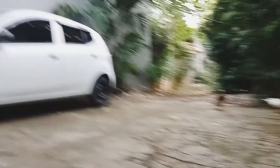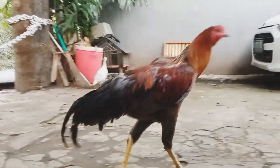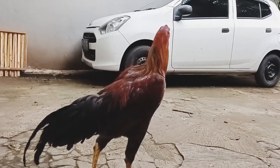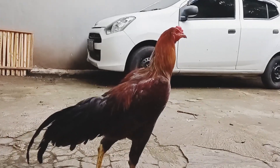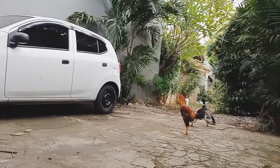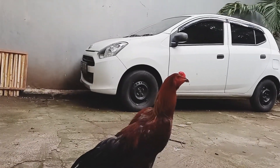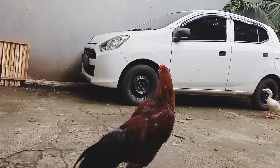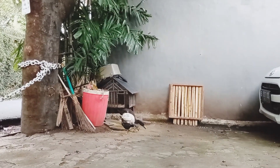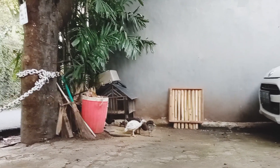Ini namanya si Boy, galaknya. Tutorialnya.